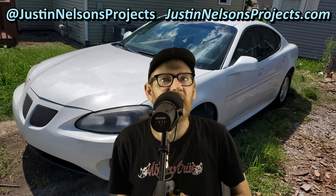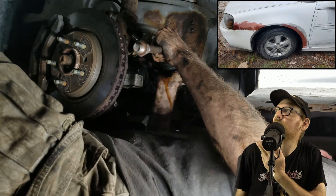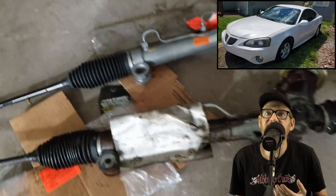Hey guys, welcome or welcome back to my channel. I bought and fixed up a 2007 Pontiac Grand Prix. I'm still editing the footage for the repair of the car itself, but now that it runs and drives great, I feel it's time to start customizing the car.